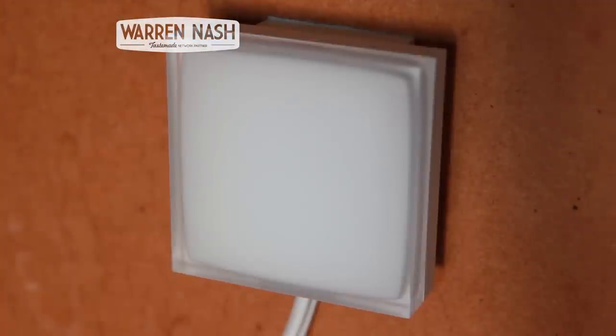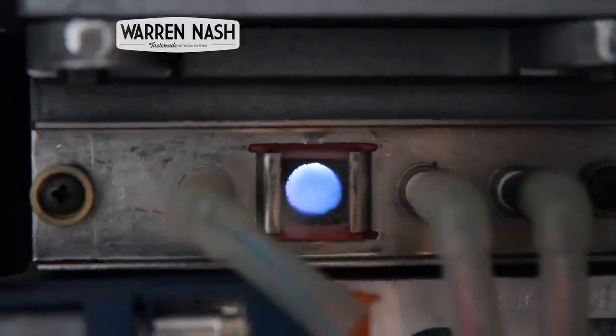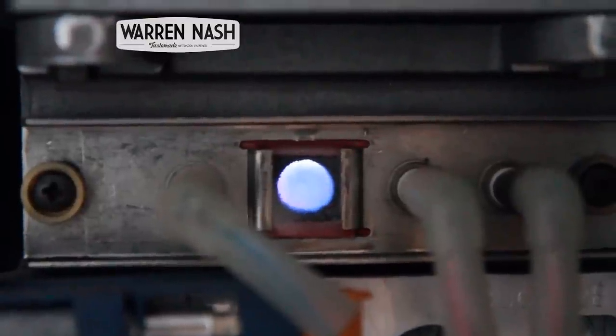To check it's working with the boiler, all you have to do is power it on and then push the button on the bottom of the relay. Then the boiler should power up. If you push the button again and the boiler turns off, you know the relay is working with the boiler.